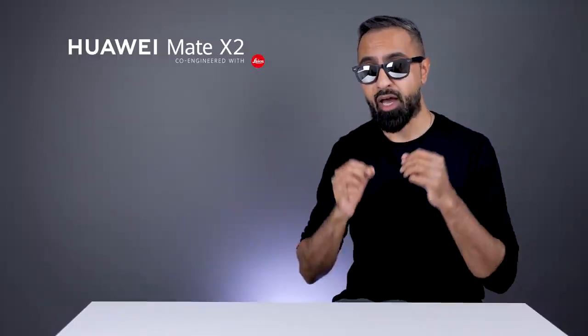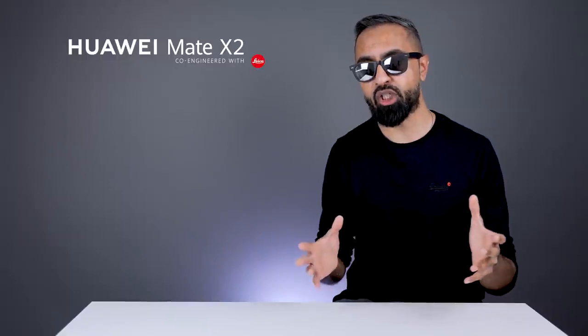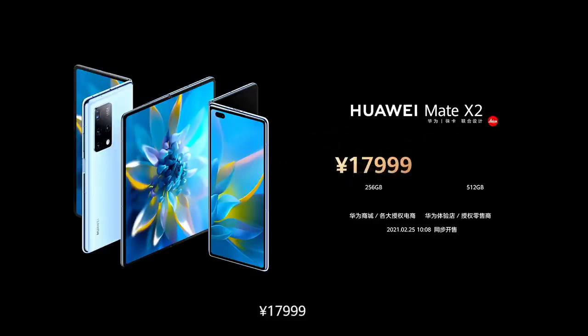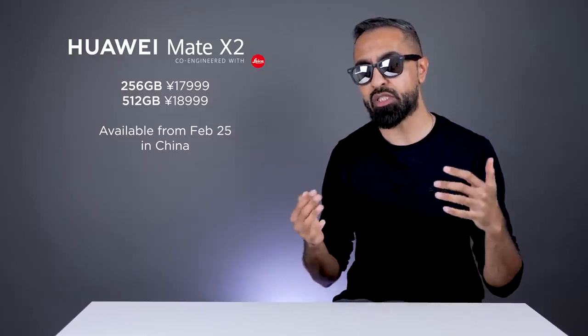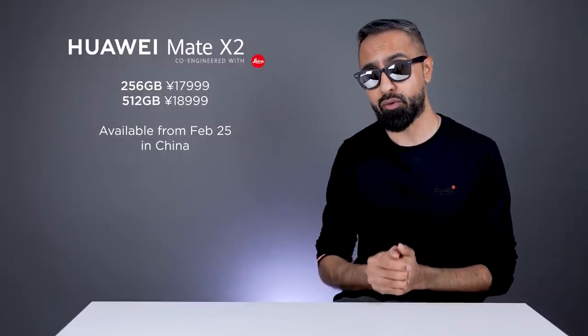This might not actually matter because, as far as we know right now, the Mate X2 is only going to be available in China. There is no information about availability internationally, and it will be available from the 25th of February, coming in at around 18,000 yuan. That converts to around £2,000 here in the UK, which is a little bit more compared to the Galaxy Z Fold 2.